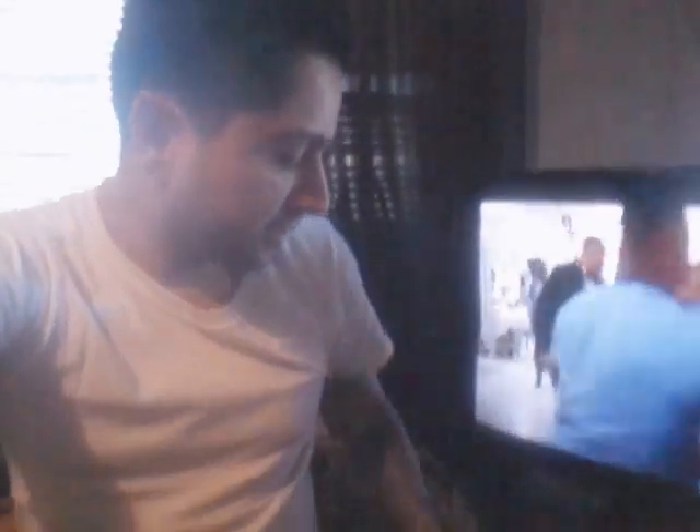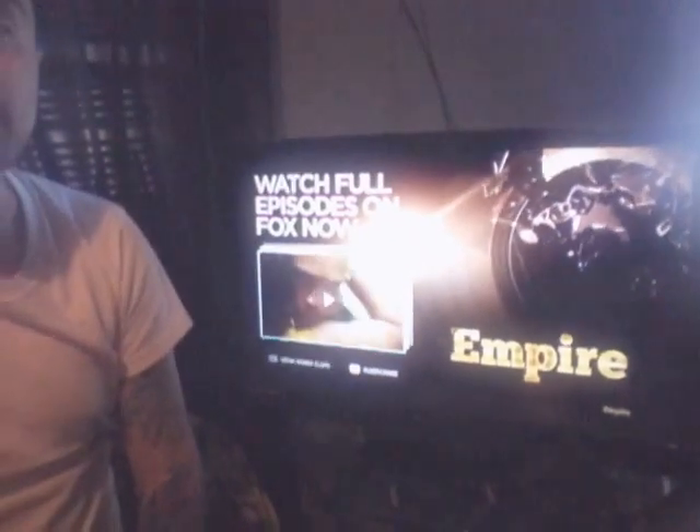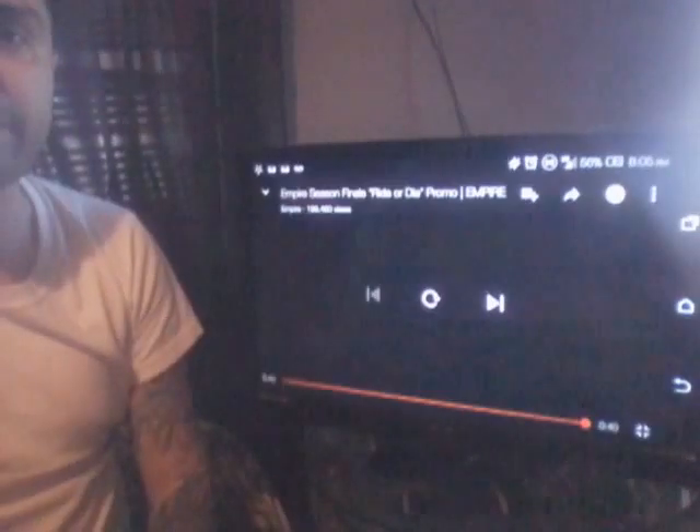If you guys have any questions — I don't think you would because it's fairly simple. All you need to do is buy the micro USB to HDMI adapter. You should be able to get one for under 10 bucks; unless you want a really good one, then you can spend anywhere up to 30 bucks. Even though these cheap little ones work — I bought that one for three or four bucks and it works for what I needed.